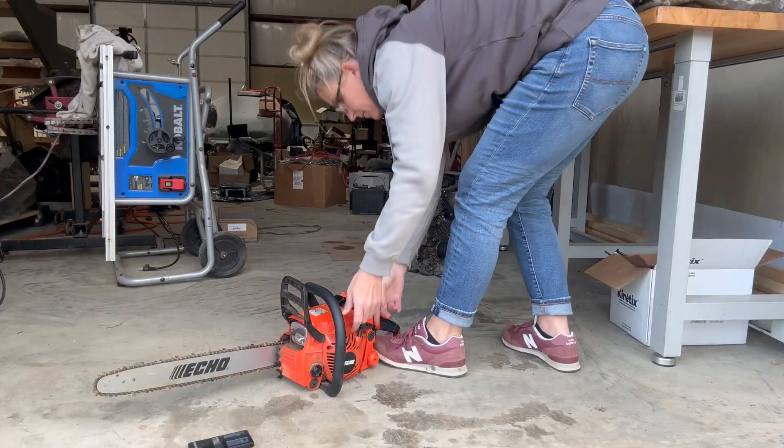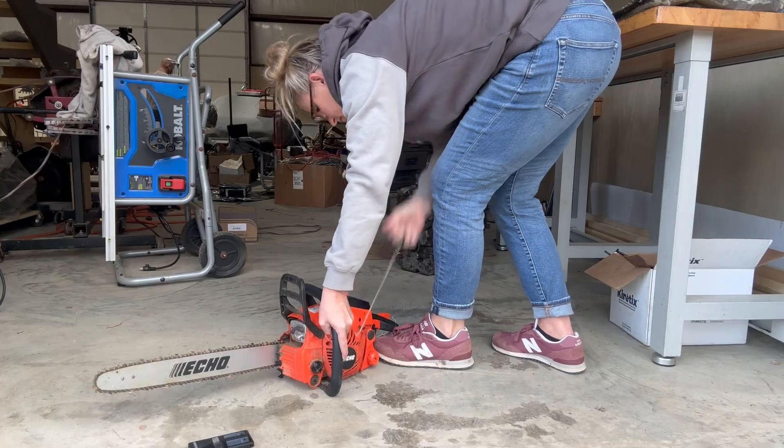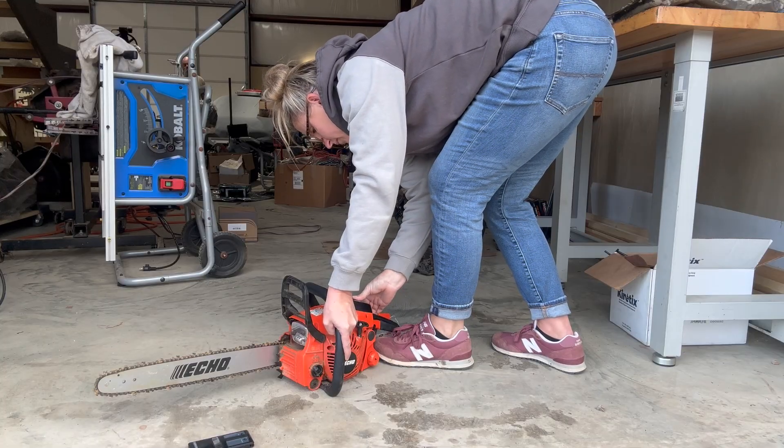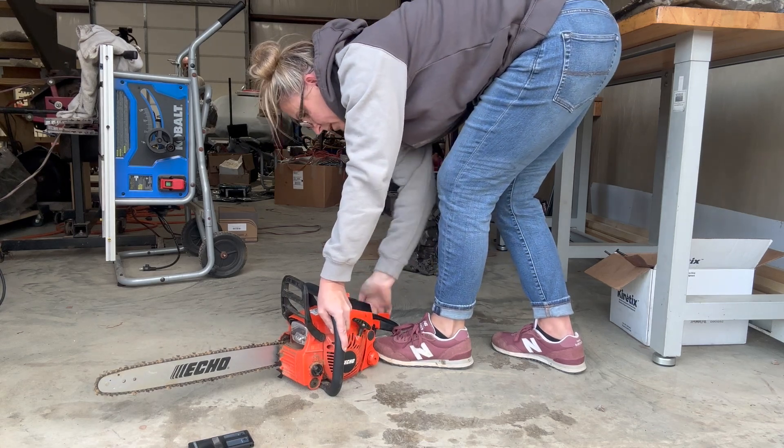The only thing I have done to this chainsaw is change the fuel out to regular gasoline instead of the pre-engineered fuel. I haven't changed the spark plug, I haven't checked the air filter, nothing. We're just going to see what a difference different fuel makes. It might take a second because that pre-engineered fuel is still in the carburetor, but once it flushes through and gets my fuel in there, let's see what the RPMs are. Had no fuel in the fuel lines — got some fuel in there now, choking, pops off.